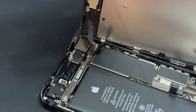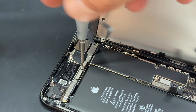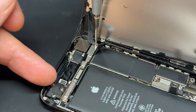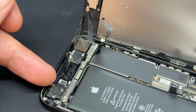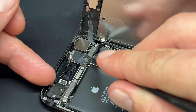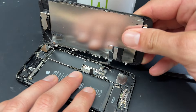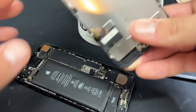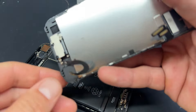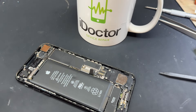Then do the same again with these two screen connectors. Don't try and remove the screen just yet because we've still got a cable for the front camera and ear speaker over the top. Use your small Phillips screwdriver to remove the two screws that hold down the little straight shield, remove the shield using tweezers, and then use your plastic spudger to disconnect the flex cable. That means the screen is now free from the phone and you can just pull it away, removing any leftover adhesive from the edges of the screen as you take it away. Store that safely for reinstallation later.